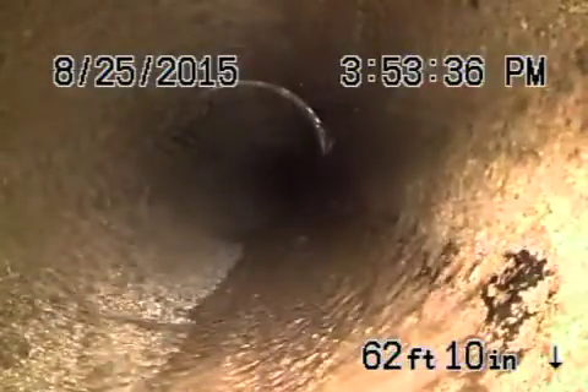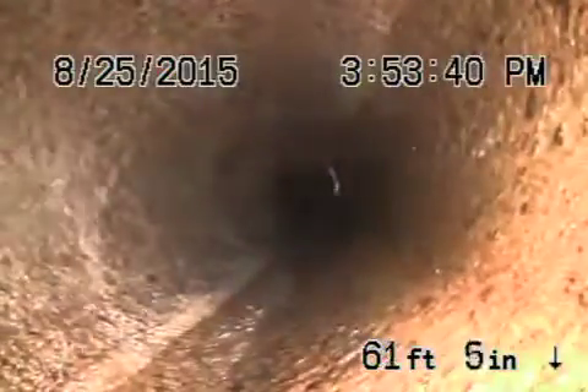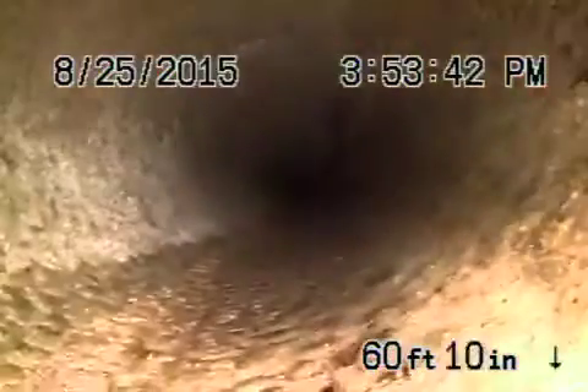The back is still a clay pipe. It's going to wrap around the house here — it actually exits in the back and wraps around the house. Still four inch clay, all in pretty good condition.